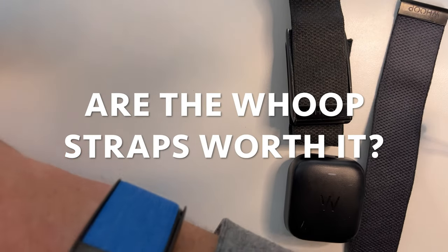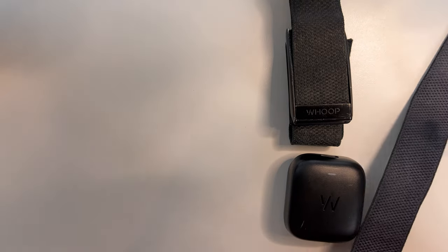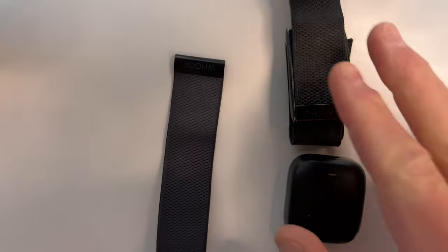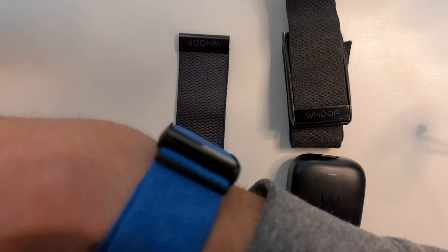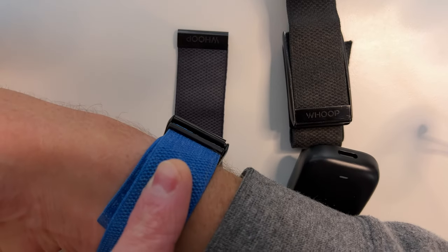Are the Whoop straps worth it? I have a couple of straps — I like having at least two. I have this nice blue one on my 4, another 4 strap here, and an older black one on my 3. They're not super expensive, and it's kind of fun to be able to change it up. I do think it's worth it, and I really like my Whoop straps.